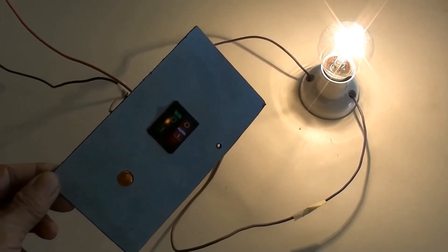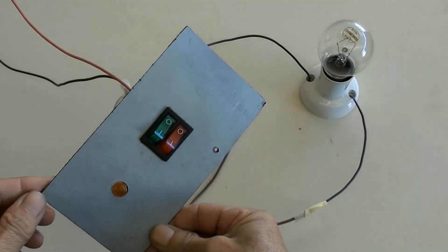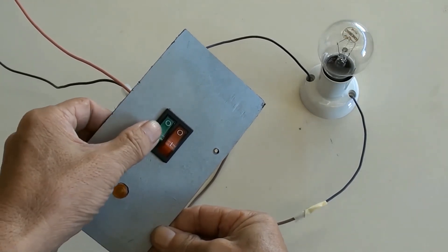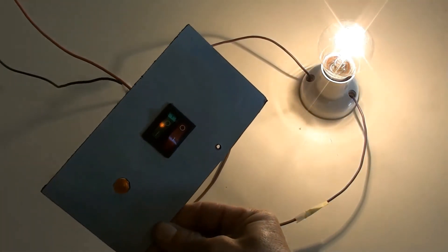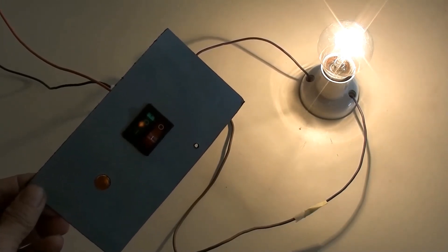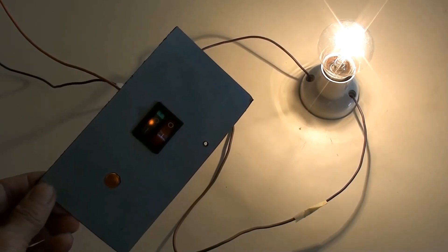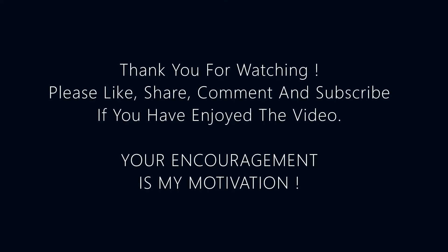Now you have successfully connected both the green switch and the globe. That's it — you now know how to connect a double 3-prong rocker LED switch. Thank you for watching. Please like, share, comment and subscribe if you've enjoyed the video. Your encouragement is my motivation.